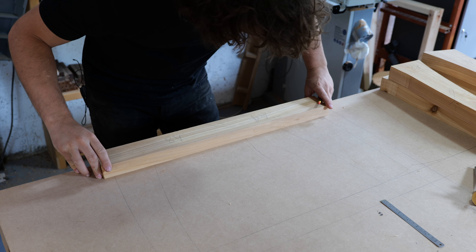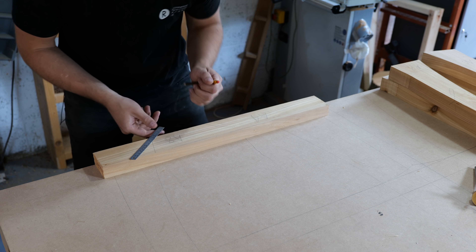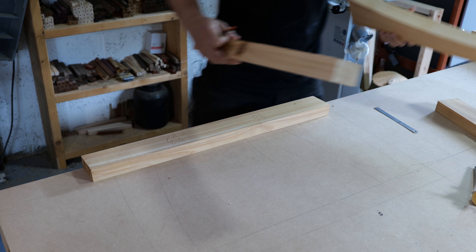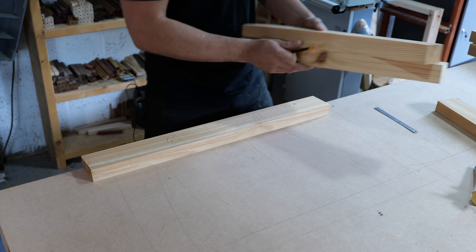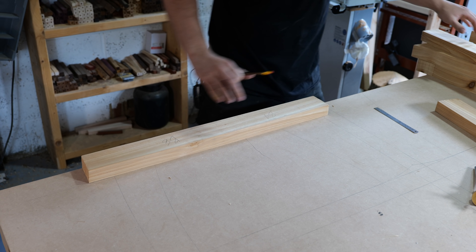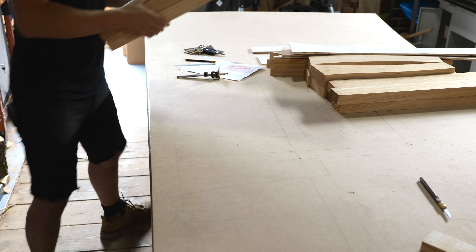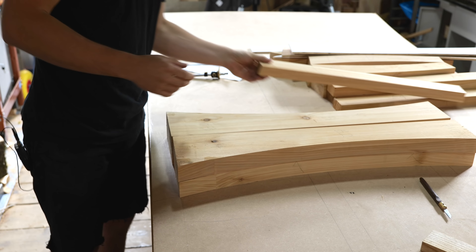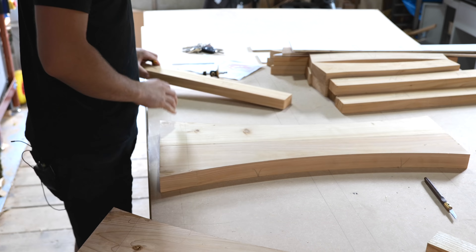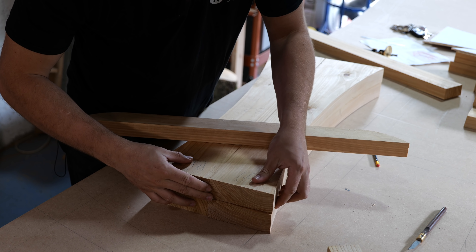The next one's going to be the foot — get that lined up and roughly scratch on where that line is going to end up. On this one I've just got to make sure I'm doing it on the correct side — see, that's the wrong side, so I need to swap that round. But this one on frame B should be correct — B8, yes, that's the correct curve. Next one's going to be the middle legs. I can just use the foot as a spacer. It's also just occurred to me that I can mark the top as well, because this is also going to be a bridle joint.